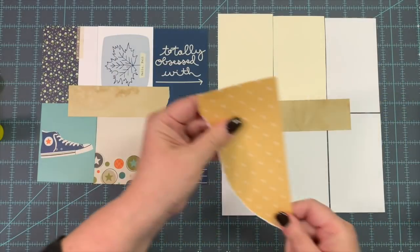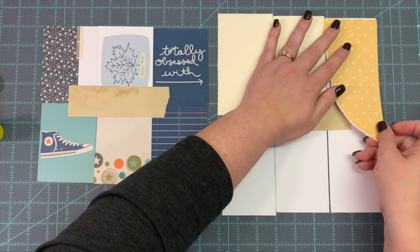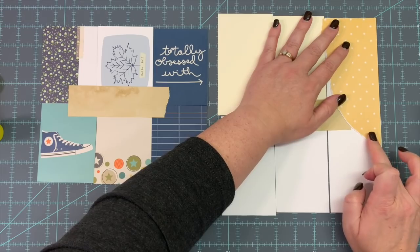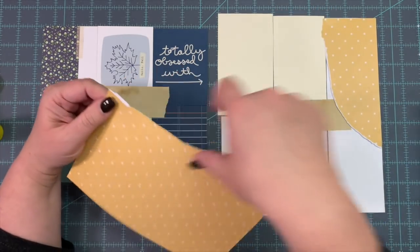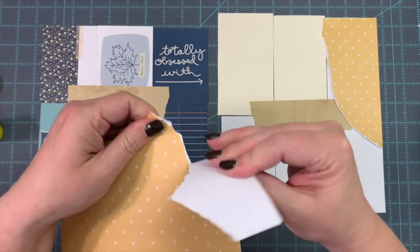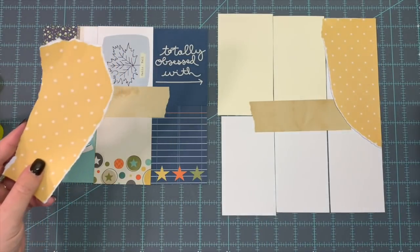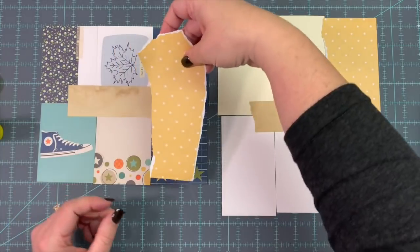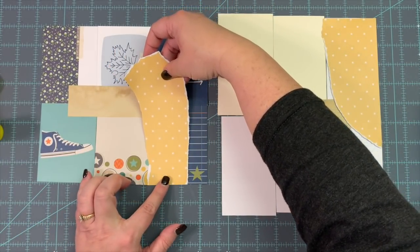Since it's going to be an autumn fall project, I'm going to put a piece on the edge here of this little polka dot mustardy-looking paper — it is so cute! I'll just tear some and maybe do it here.